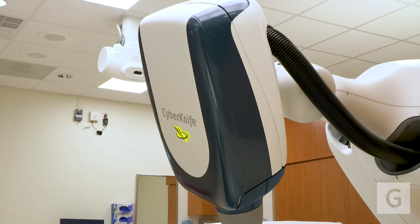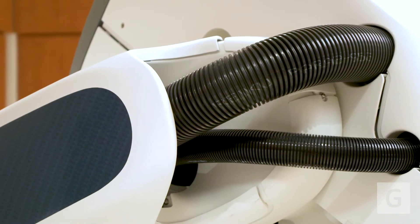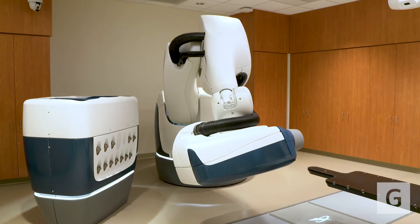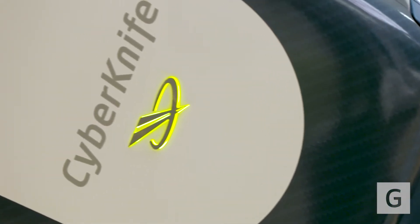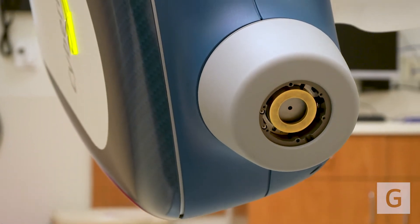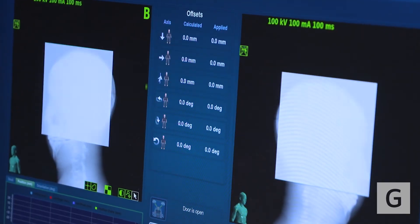CyberKnife is a linear accelerator that's on a robotic arm. This is a really interesting technology because they somehow made the linear accelerator small enough that a robotic arm could hold it. And because of that, instead of being limited to just a few angles or just a 360-degree arc around the patient, they're able to have the beam come from just about any angle. And because you have more degrees of freedom, you're able to more precisely locate the radiation where you want it, which means that the normal tissue right next to the target can be spared preferentially.